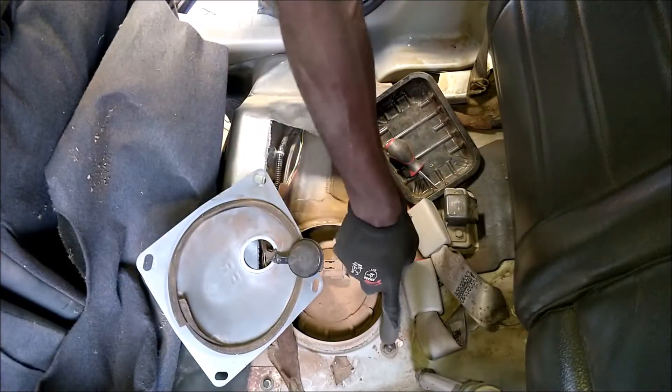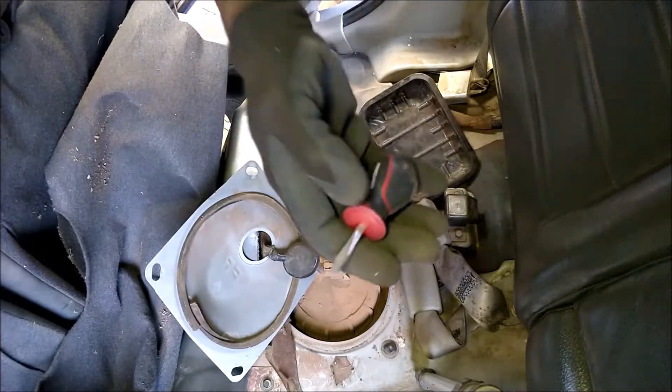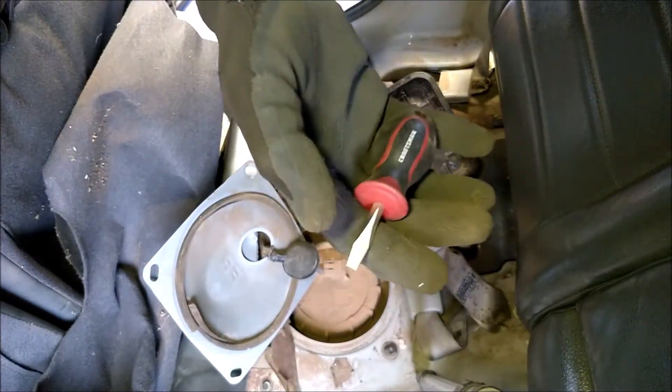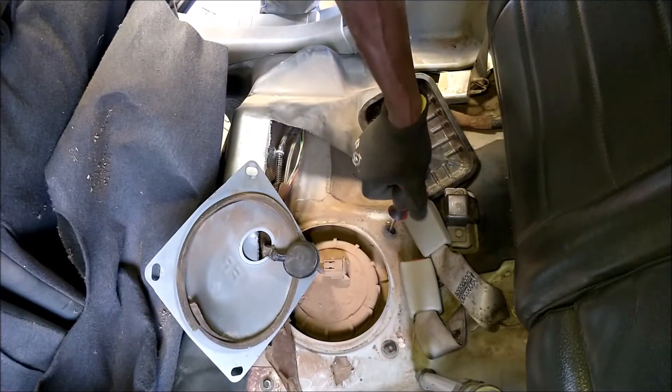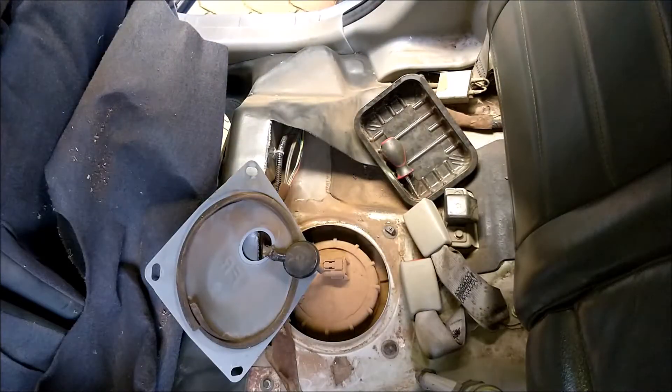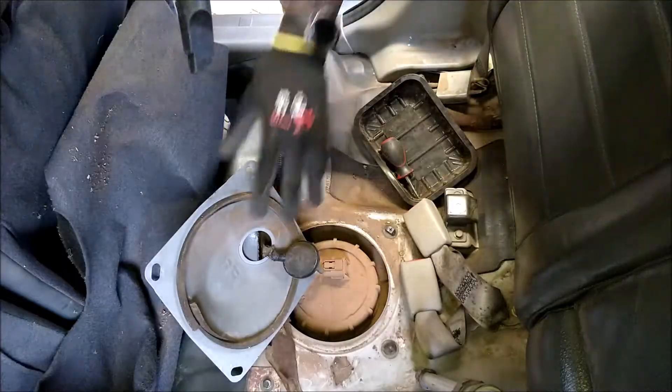Looking at the damage on these release locks — I always recommend going with a 5mm-tipped flat screwdriver that sits much nicer in the slot so it doesn't damage anything. All right, we have the covers popped off; time to vacuum the inside.